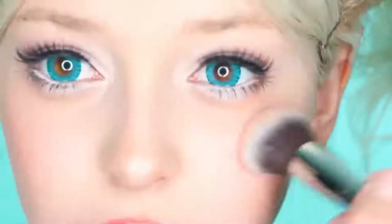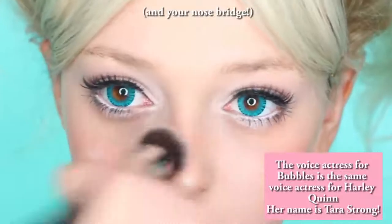Now, children have very petite noses, so apply contour around the tip of your nose into a triangle to narrow it down if you need to. Again, to finish off the illusion, apply highlighter at the center.